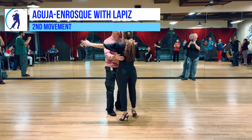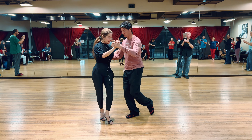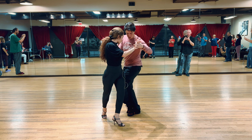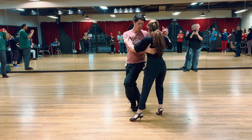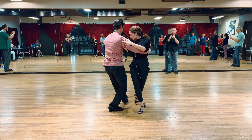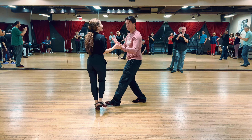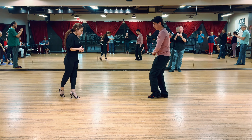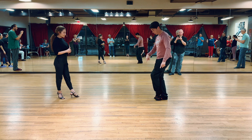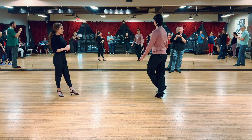After that we kept it going — her back side, so instead of forward we did forward, her side step, and then a lapiz again. If you want to practice it by yourself: back, side, forward, her side, her back, side, forward, her side.